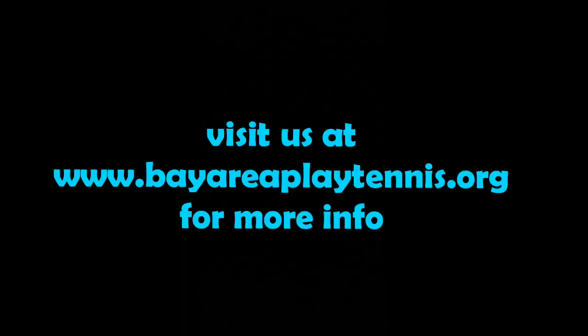The end. Featuring Gabino Songs. Visit us at Bay Area Play Tennis for more information. Thank you.